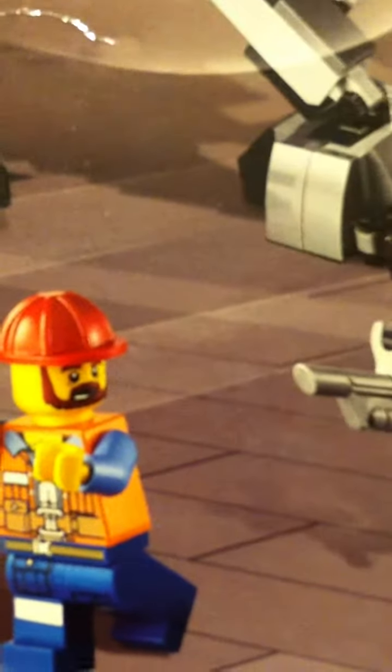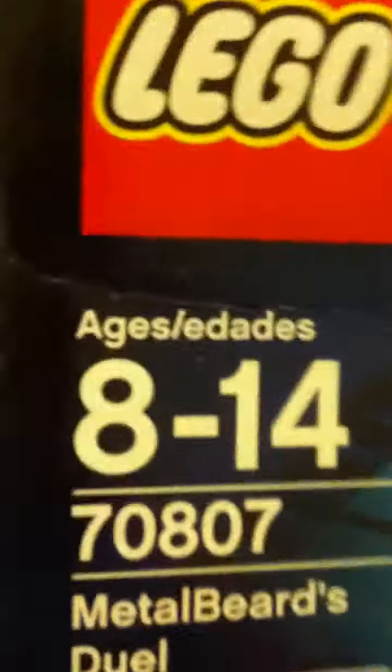Metal Beard's Duel — I like the box a lot. It shows Metal Beard fighting the micromanager. Skeletron is over here, the build-a-guy. What is his name on the box? Frank the Foreman. Then you have RoboSwat. That's mostly it. 412 pieces and the retail price is $35. The age recommendation is 8 to 14.